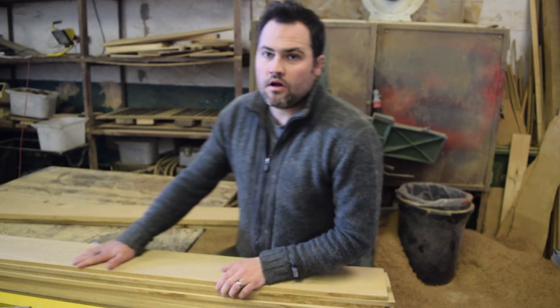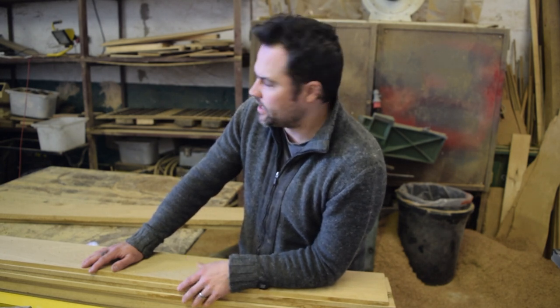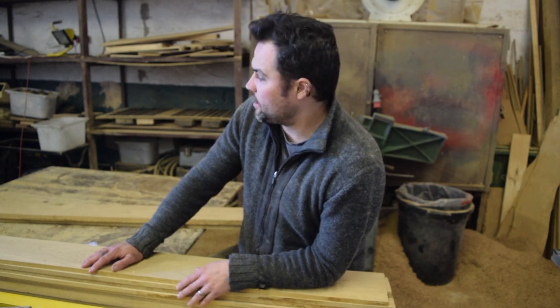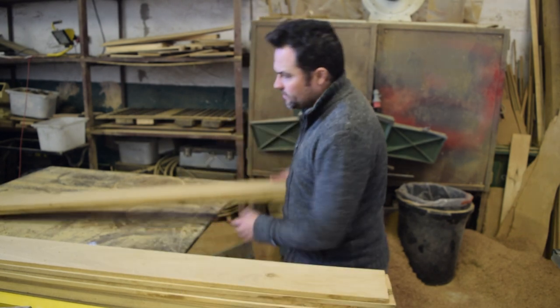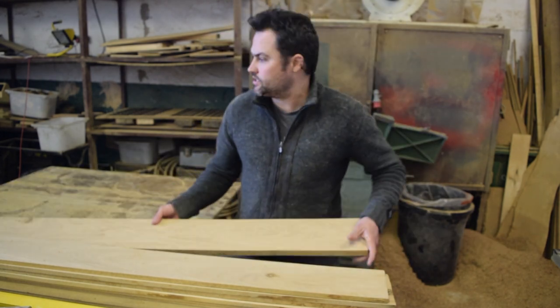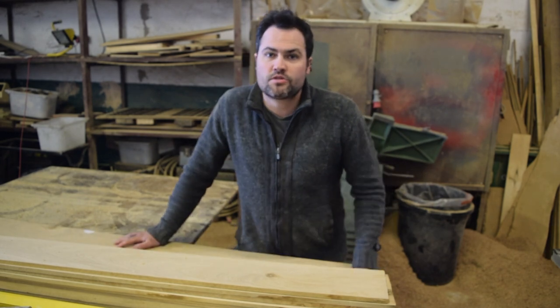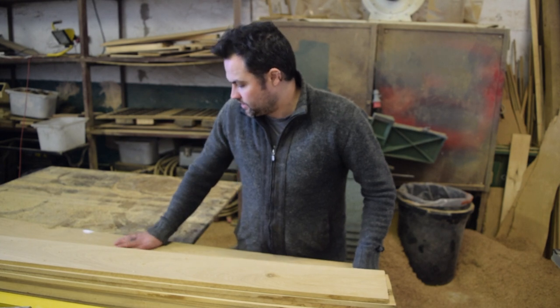We've got a couple of orders from Jolly over in Cairns. Emma from Jolly in Cairns is a really good customer of ours — she's been getting bespoke stuff from us for a few years now. We've got a couple of trays and a couple of cheese boards to sort out for her.